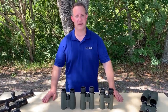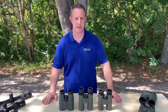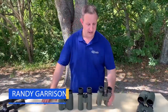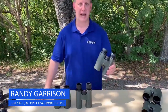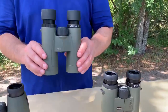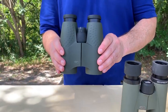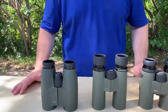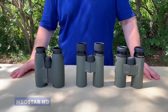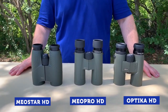Hi, I'm Randy Garrison from Miopta. I wanted to talk to you today about the three different binocular series that Miopta makes. The first series we have here is our Optica HD series, then we have our Mio Pro HD series, and finally our Mio Star HD series. All phenomenal optics, and also very different. So I'm going to take you through the features of each binocular and what some of the differences are.